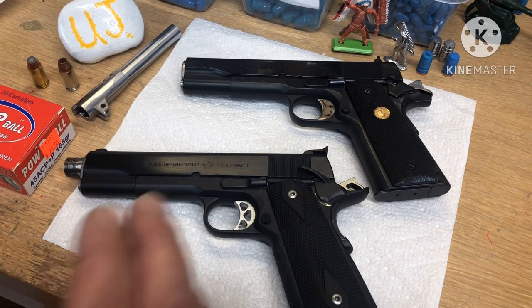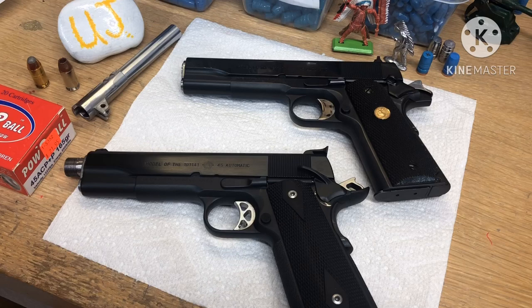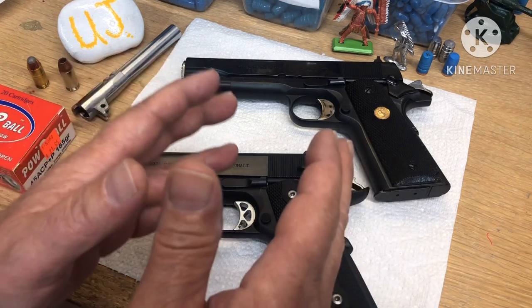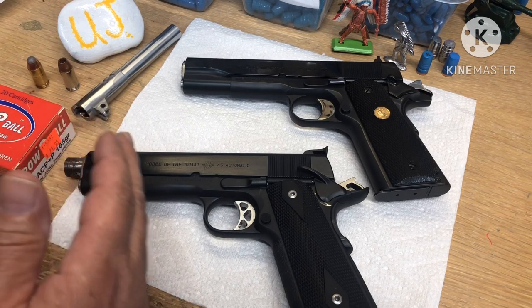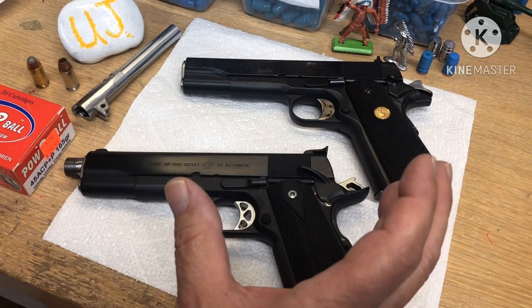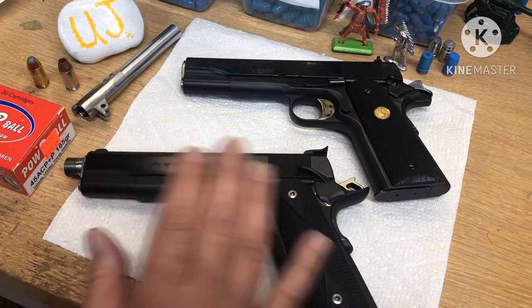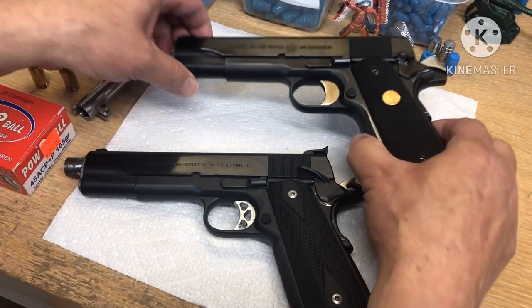I did that but still wanted more — this was back when I was playing around working on guns and building them. That's basically how you get your group shrunk up the quick, easy, cheap way. Then you can go to a barrel. I kept my barrels but went to Storm Lake semi-fit barrels. These barrels will fit in each other just fine and shoot the same. This one is what I call GI with the shine.